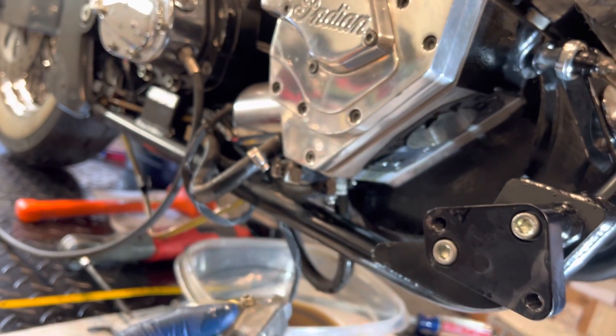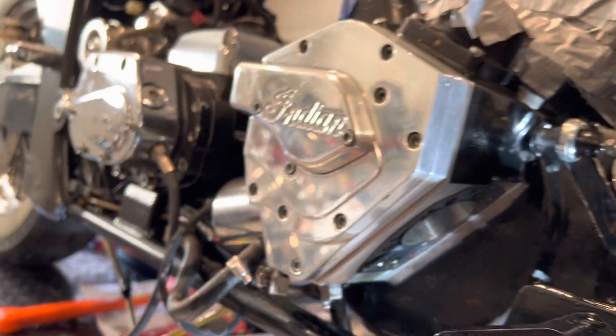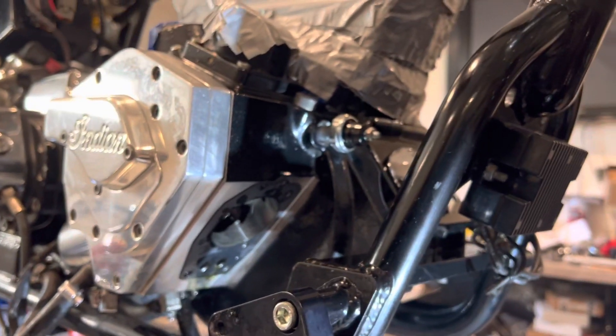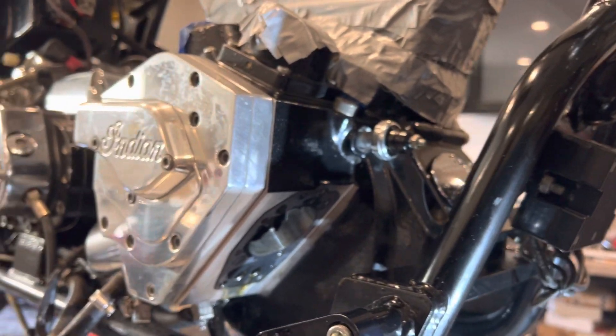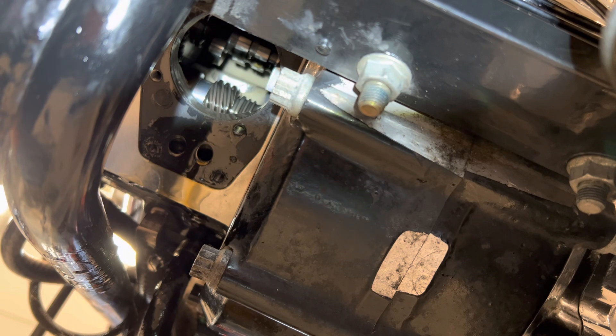Just like my other videos — Merry Christmas, and hopefully 2022 brings some good things in our life. I'll talk to you guys soon on my next video. I'm thinking of doing a runoff test on this bike to check the runoff on the pinion, so stay tuned.